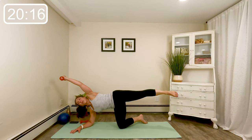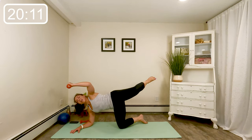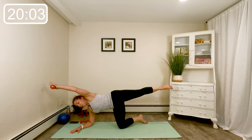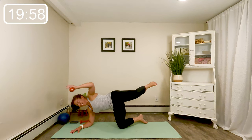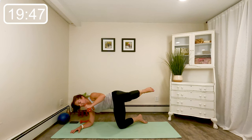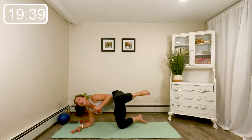Here we go — knee in, stretch, in, stretch. Four more here, four, three, last two, last time. Knee to elbow, little squeeze. Eight, seven, six, four, three, two, and one.